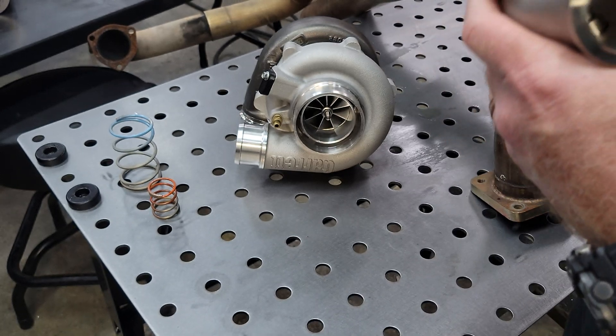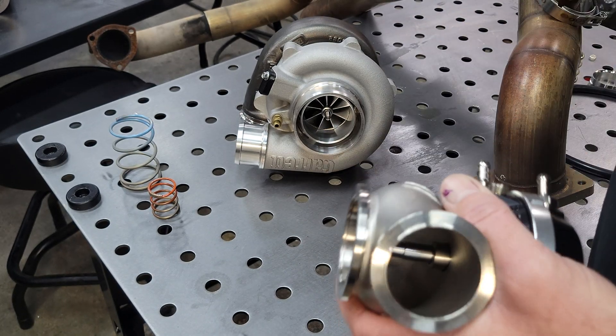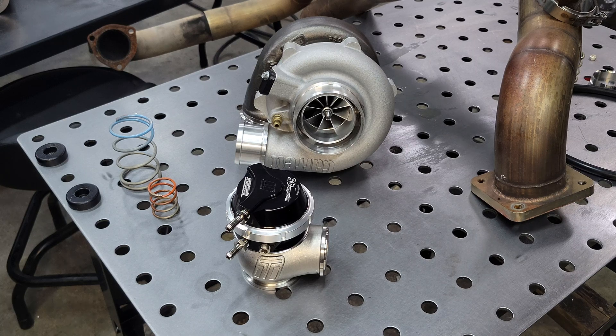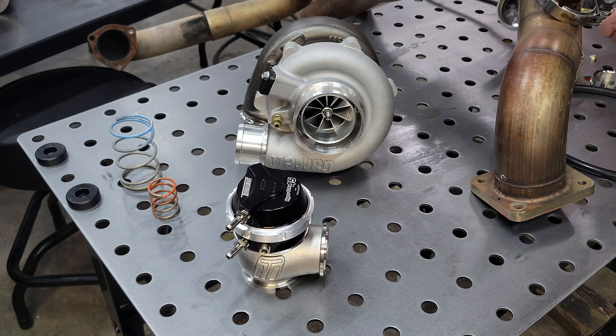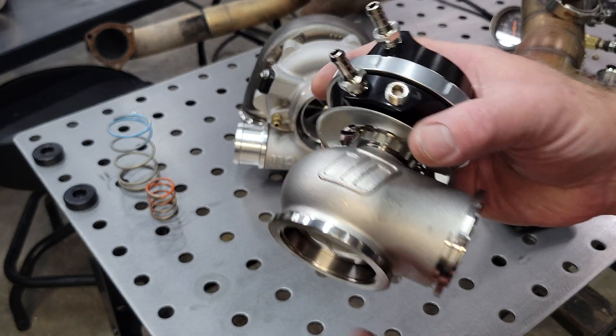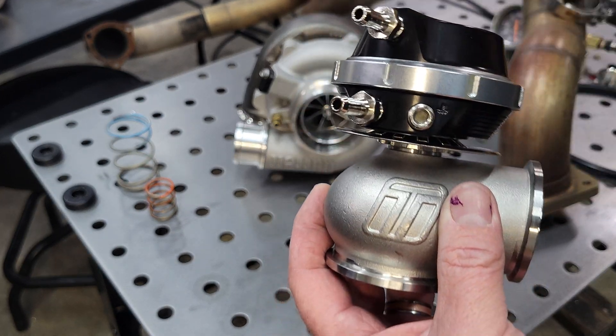Some actuators, if they are brand new and have a noticeable amount of leakage, it can be engineered into the system to compensate for that leakage. As long as the actuator starts moving close to the spring pressure base, you should be okay.